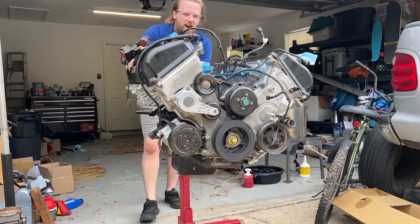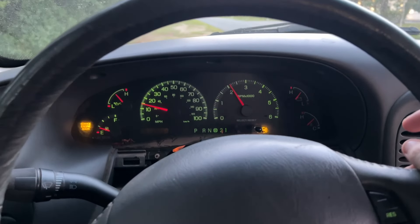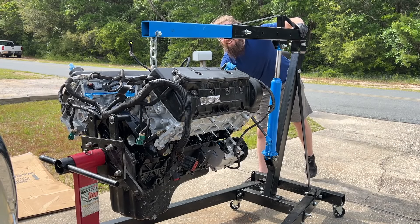Today is a big day, party people! Brand new motor, baby! Welcome back to the $500 tow rig project.